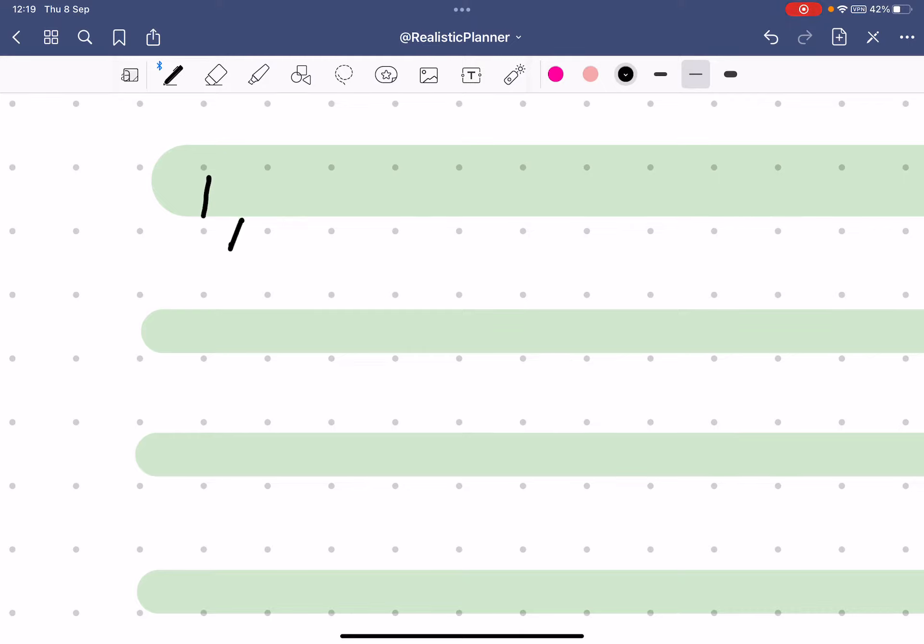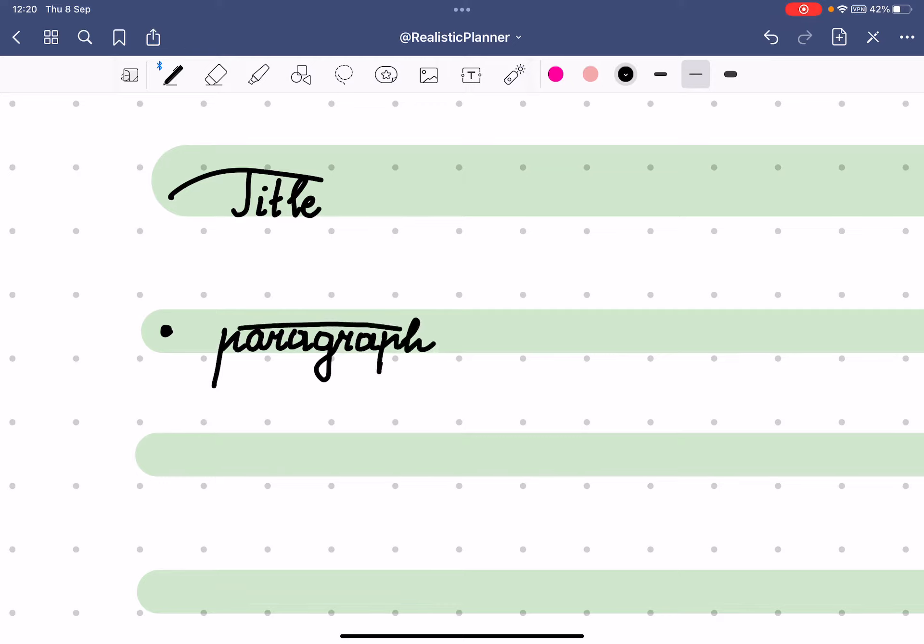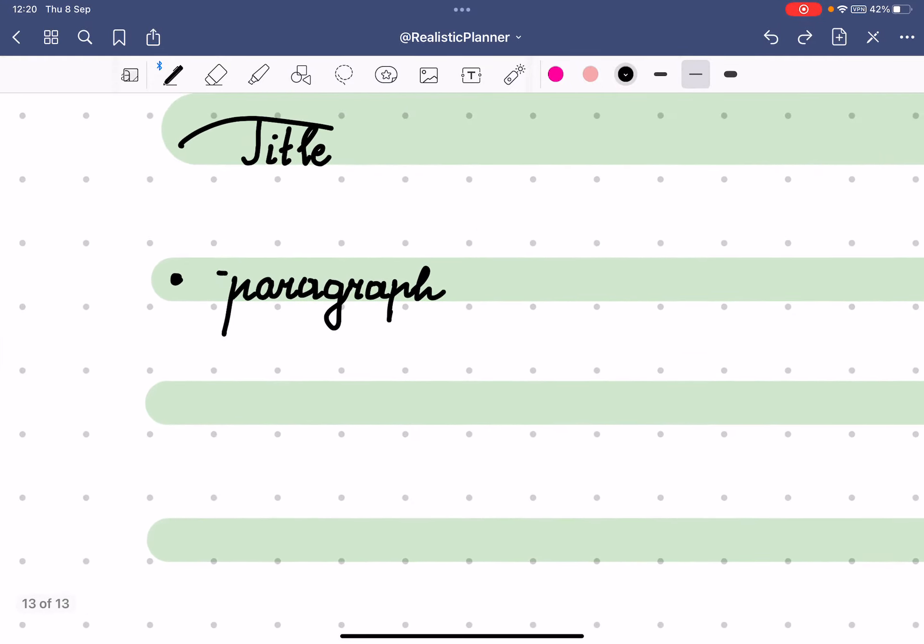When writing my title, what I focus on most is touching the bottom baseline — so I write each letter touching that bottom line. I usually let myself go a bit freely with style, writing a little slower, and then write the title that way. For the first paragraph, the structure is the same: I make sure letters touch the bottom line and try to keep the top consistent as well.